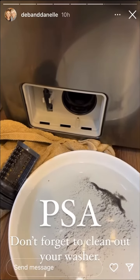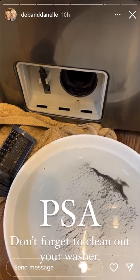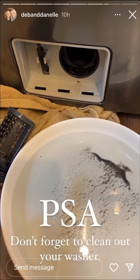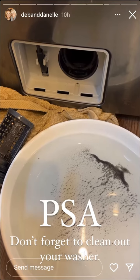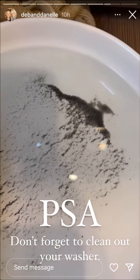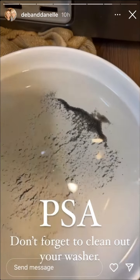This is your public service announcement to clean out the filter on your front-load washer. We do it quite often, but I mentioned it to somebody and they were like, 'I didn't know I was supposed to do that.' This is probably a month's worth of stuff that gets in there, and all this water drains out.